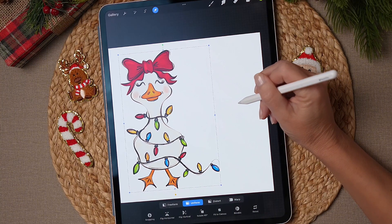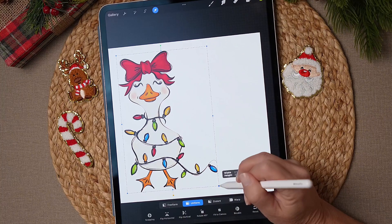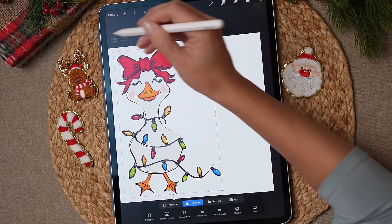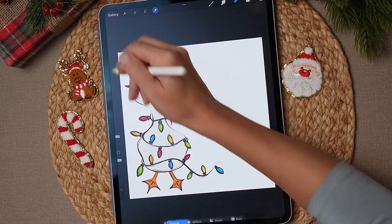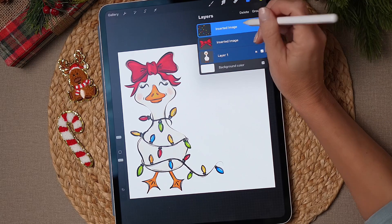I'm going to select all three again and move everything over just a little bit more so we have room to put our saying. I'll tap the little blue handle and make the group just a tiny bit bigger since I made it a little smaller than I wanted. Just don't move it off the edges of your canvas or it will clip the Clipart.